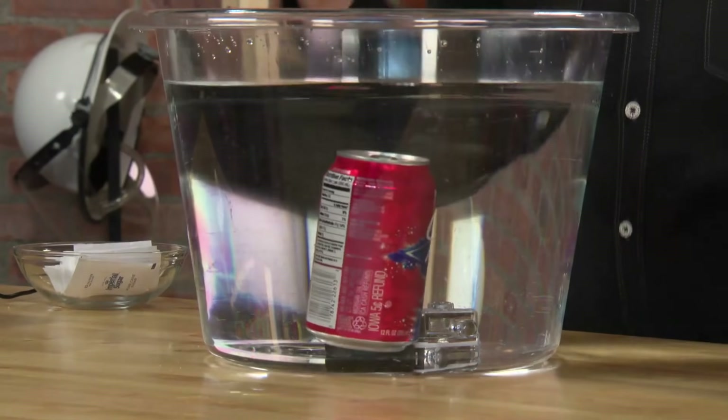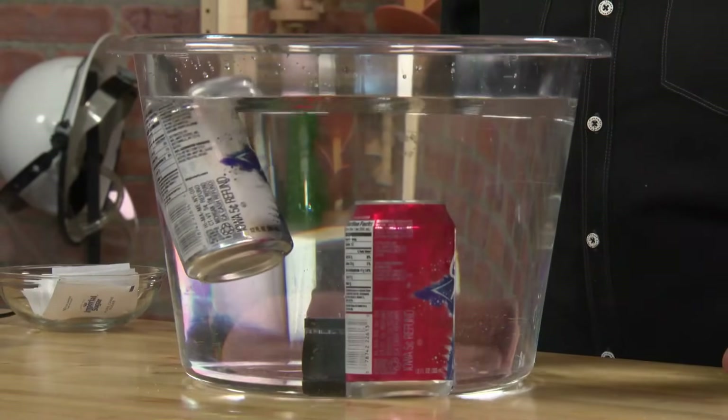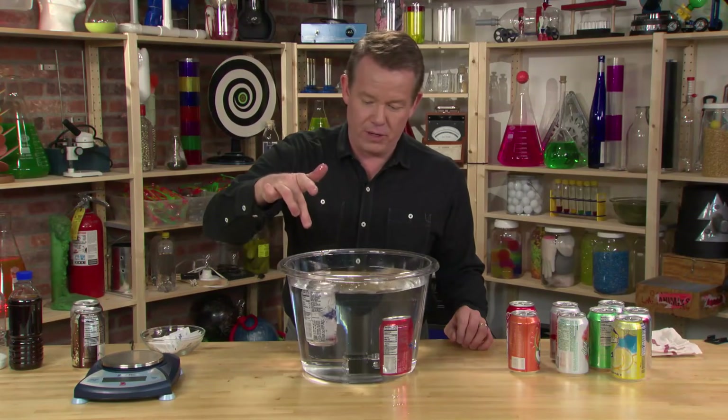Just take the can of soda and drop it in the water. It sinks — it should, it's heavy, right? And this one, you put it inside and it sinks. No — this one floats. Is there an air bubble? There's no air bubble.